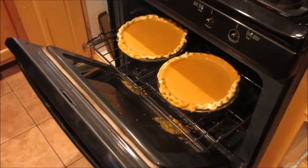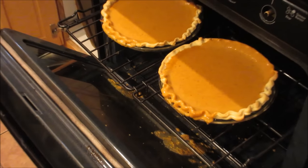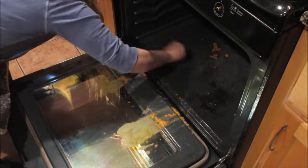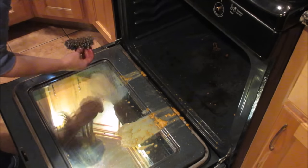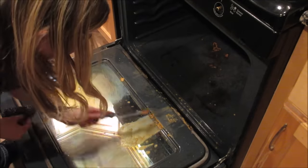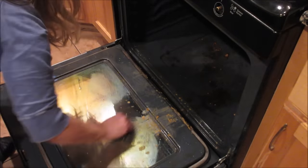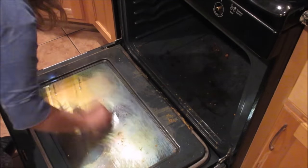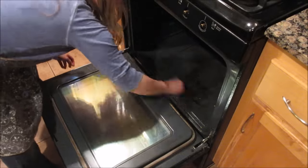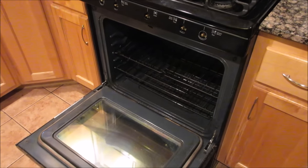Oh my gosh, I went to check on the pies and they spilled in my clean oven. This is not happening! Ugh, let's try this again.